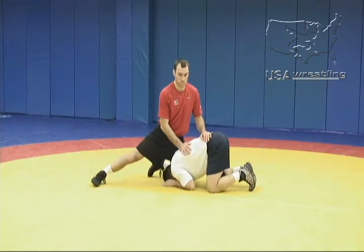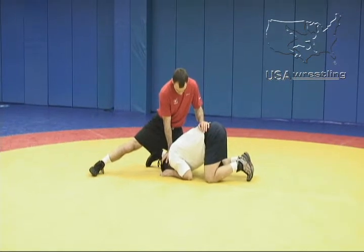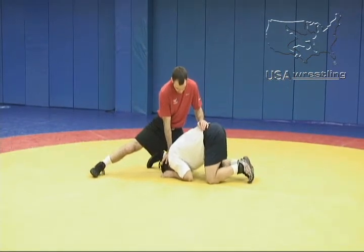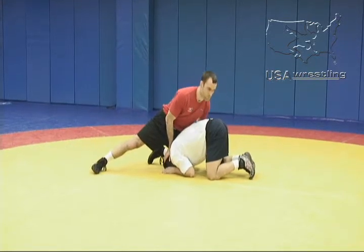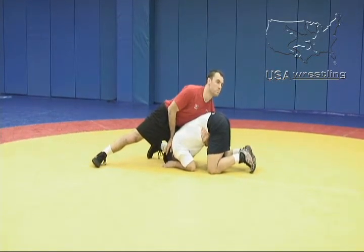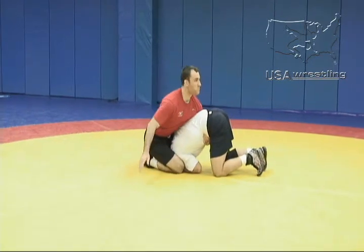From a position where Phillips has already stuffed Angel's head and stopped his forward progress, he has a scoring opportunity in a cheap tilt or front tilt. As Angel's head is down, Phillips reaches tight waist and then uses his other leg to trap Angel's head and kick him through.